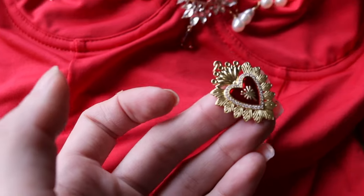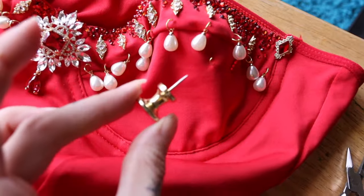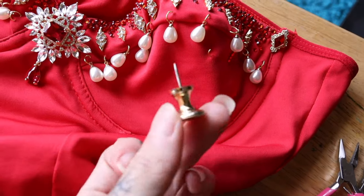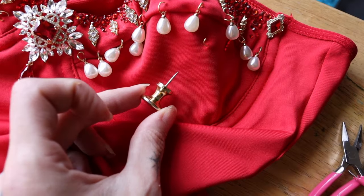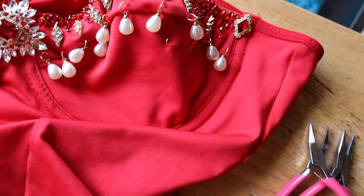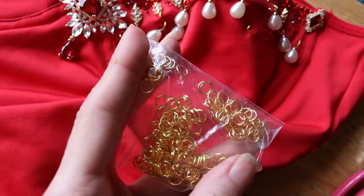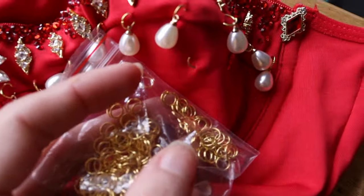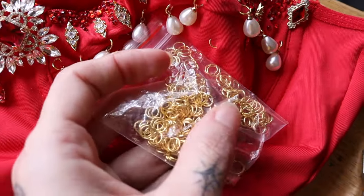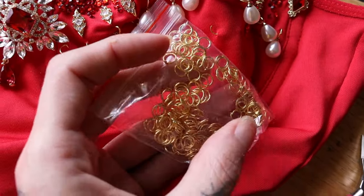We're gonna attach this guy to this side right here. First I put the dress on. I used this push pin to kind of mark where I wanted it to hang from. Then I stuck one of these bad boys — just like any jewelry o-ring attachers — to the mark. I already have one like halfway in there. We're gonna pull it up through the top and hang the heart down and then just close the clasp on it.